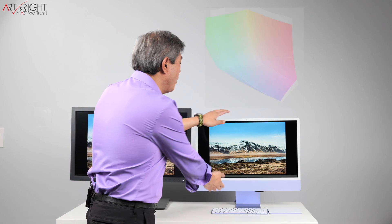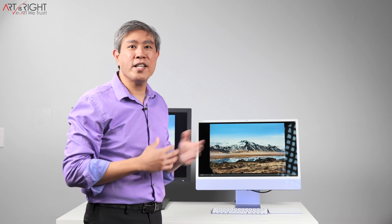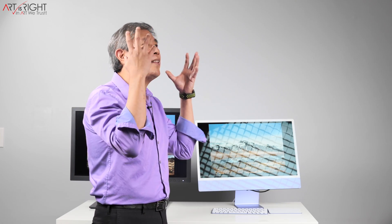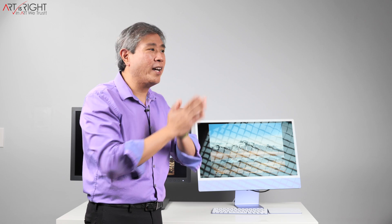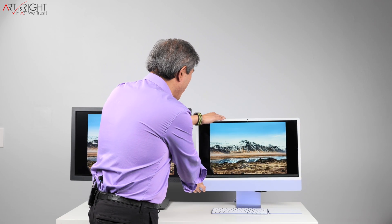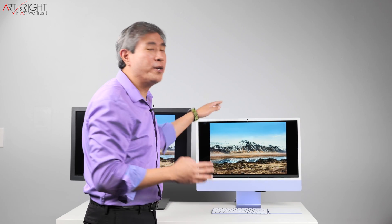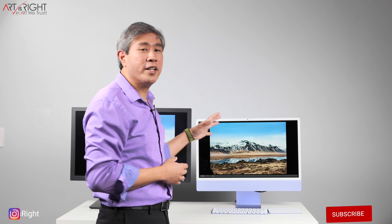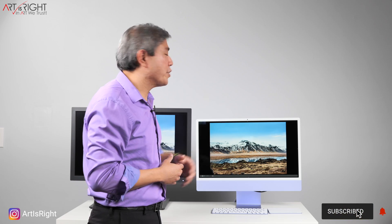But what are the downsides? Well, reflection would be a big thing. For example, I'm going to angle my display up and turn it towards the light. You can see right away that it's reflecting not only the light itself and the shape of the light, but you can even see the detail of the egg crate on my light. So if you're in a reflective environment or there's a lot of light in the environment you're working in, these displays will reflect everything, and that can be a distraction.